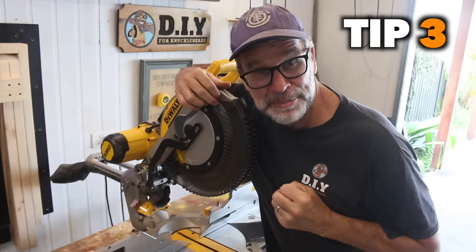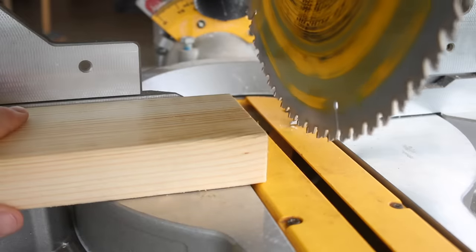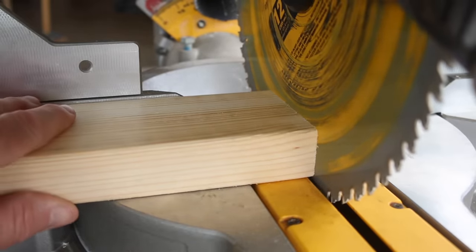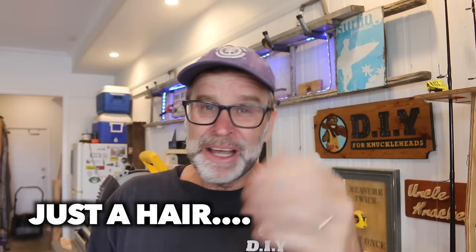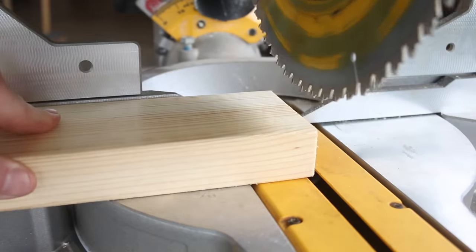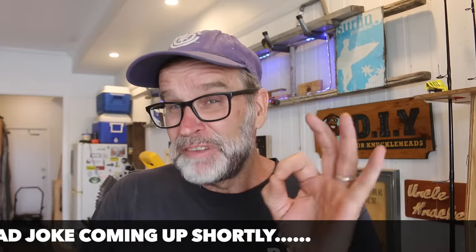Now I love this next tip and I think you will too. We've all done it — you've cut a piece of wood, you go to install it only to find that it's just a bees do hickey too long, which is really frustrating. But here's a great way to take just a smidge off without having to measure anything. All you need to do is lower your blade and then butt the piece that you need to take a smidge off up against it. This will push the blade across just a hair, which is all that you need. Then just lift the blade up, and as you lower it, it will ever so slightly come in contact with the wood, which is just enough to cut a very small amount off.